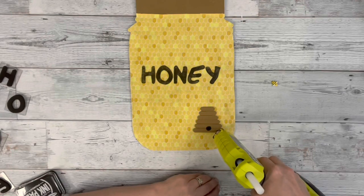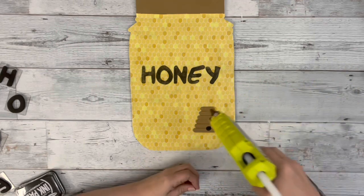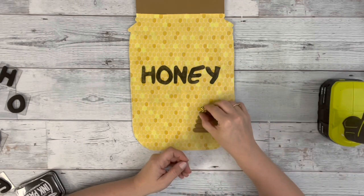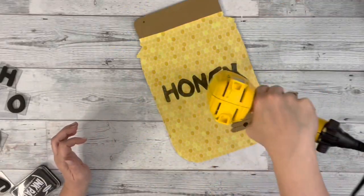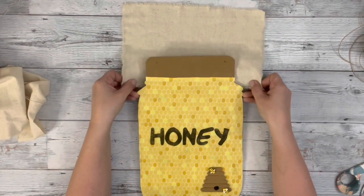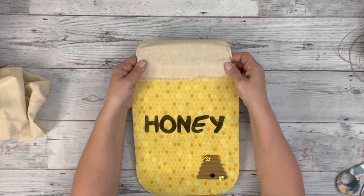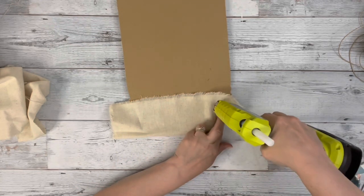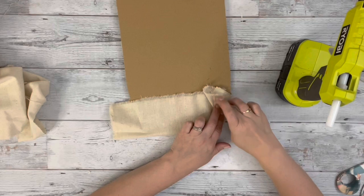Then I hot glue down a couple of these tiny little bees that I get from Amazon right to that beehive. Then I use my heating tool to dry the ink just because I'll be working with it some more and don't want it to smudge. Then I take this piece of fabric that I get from Amazon and place that around the top of the jar, get it nice and tight, and then hot glue it on the back just so it keeps its shape.